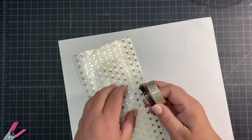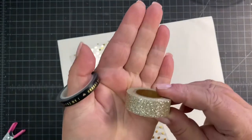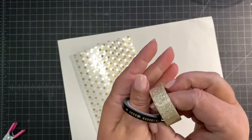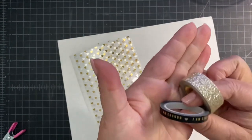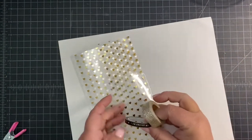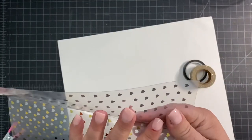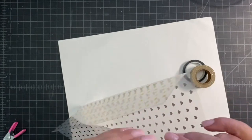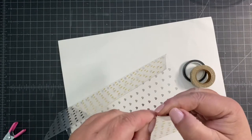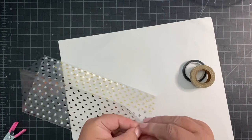To embellish the edge of the pouch I chose a gold washi tape and a thinner black washi tape to layer on top for just some extra detail on the flap. If your acetate paper has a clear protective coating you'll want to remove it now before you put your pouch together. Here I'm just finding the edge and I'm going to peel it off.